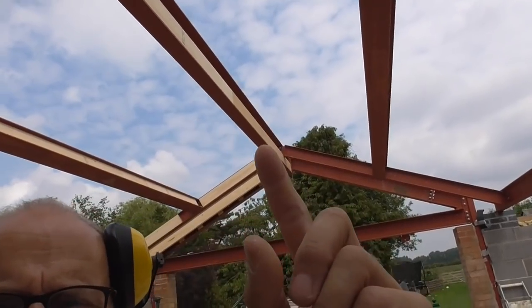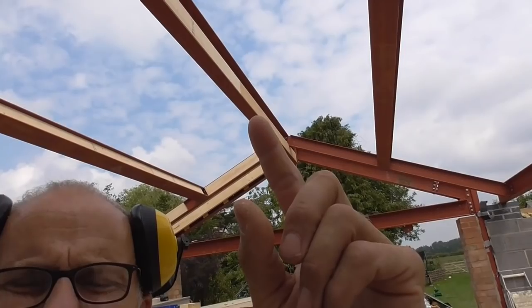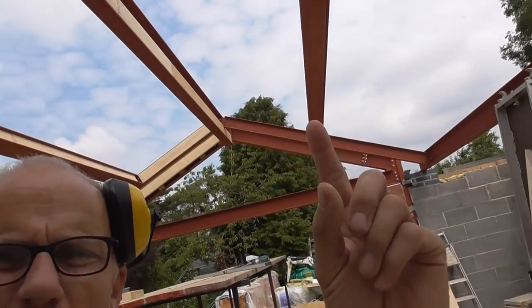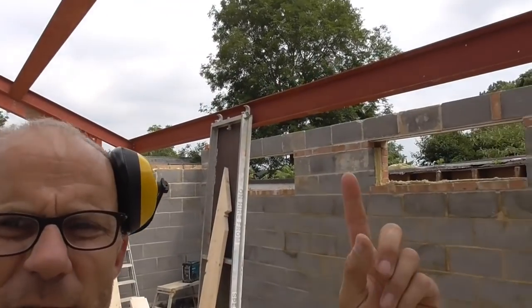In these areas here there's going to be big roof lights, and I've got to do a little bit of raft work above them to fit them into. Then down below, these bits are filled in here each side, and then on this side there's a flat roof section.